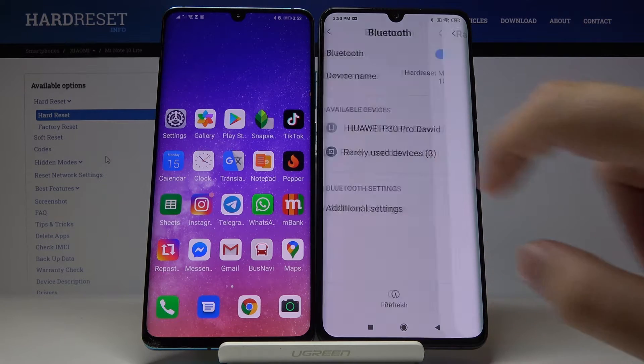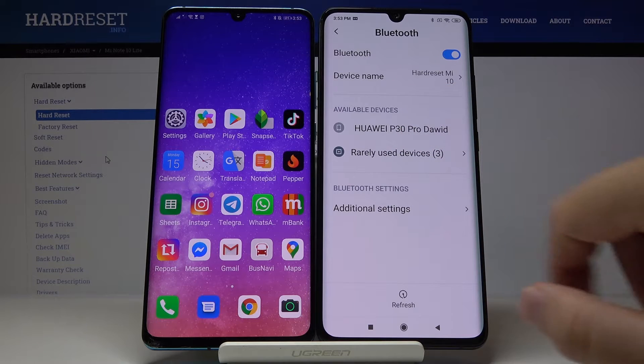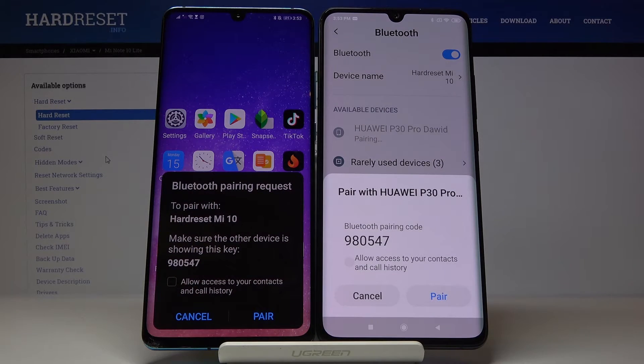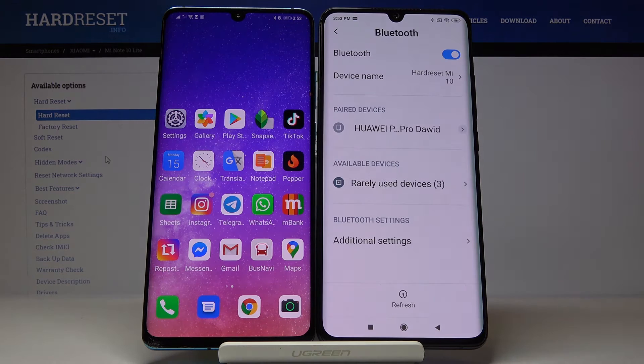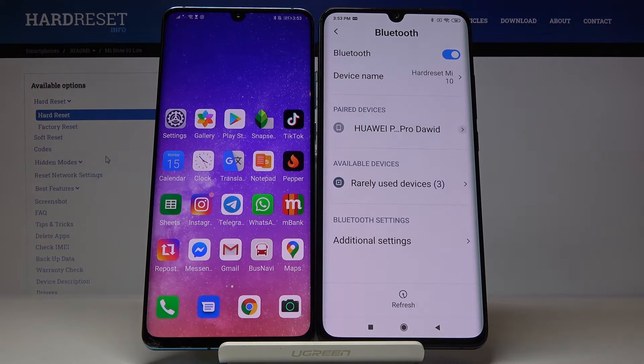Go to the rarely used devices. Here's my smartphone, Huawei P30 Pro — let's click on it, accept the pair on both smartphones, and as you can see my smartphone is now connected to Mi Note 10 Lite.